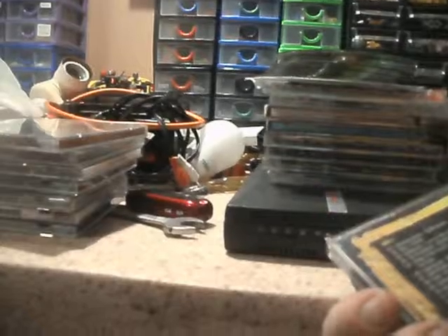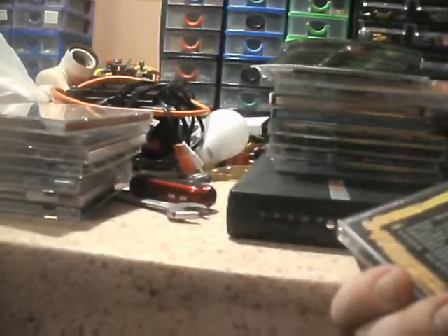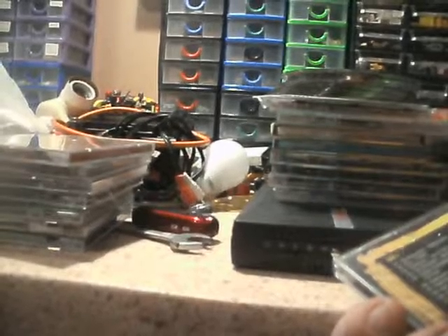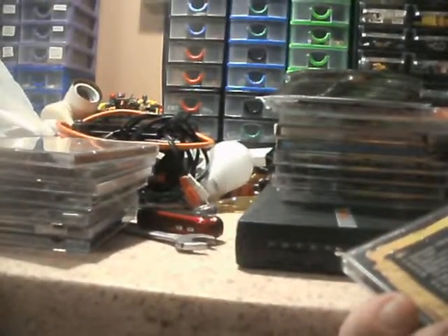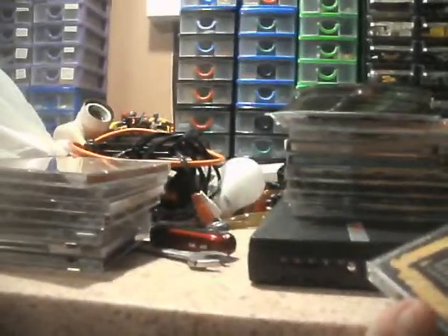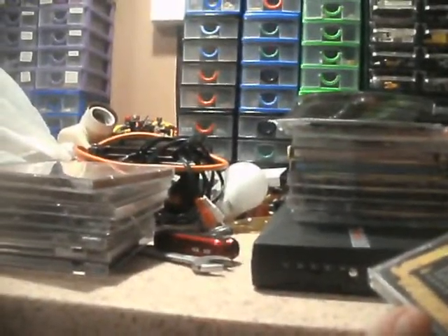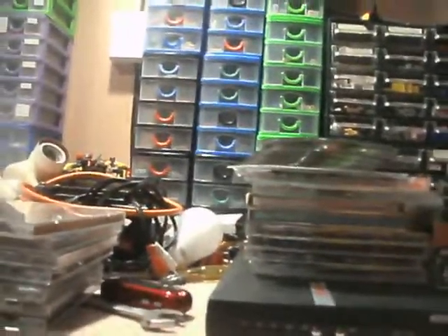Best Anthems Ever — two discs — has Chumbawamba, Blur, Seahorses, Ocean Colour Scene, Radiohead, Bush, Fun Loving Criminals, the Foo Fighters, Prodigy, Ash, Manic Street Preachers, The Chemical Brothers, Underworld, Left Field, Verve, Garbage, Pulp. These were all around when I was growing up in high school. So many on here I haven't heard in a long while — I do hope the discs work.